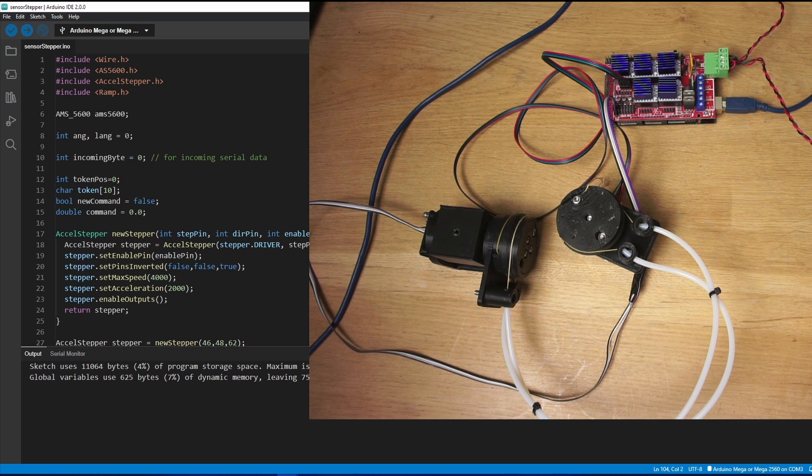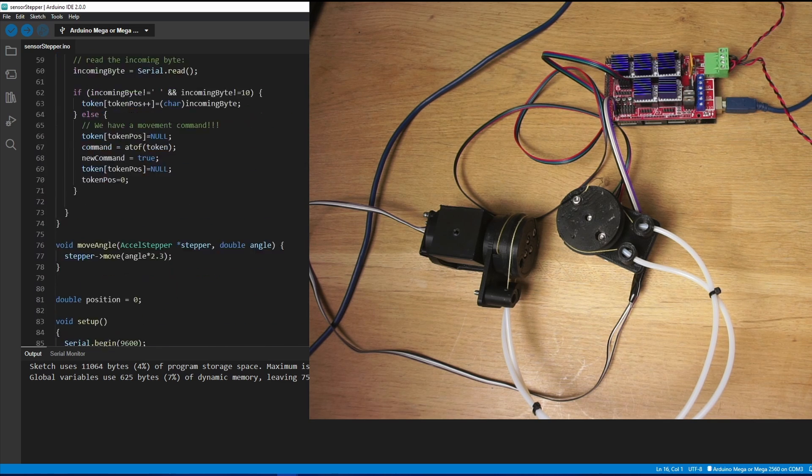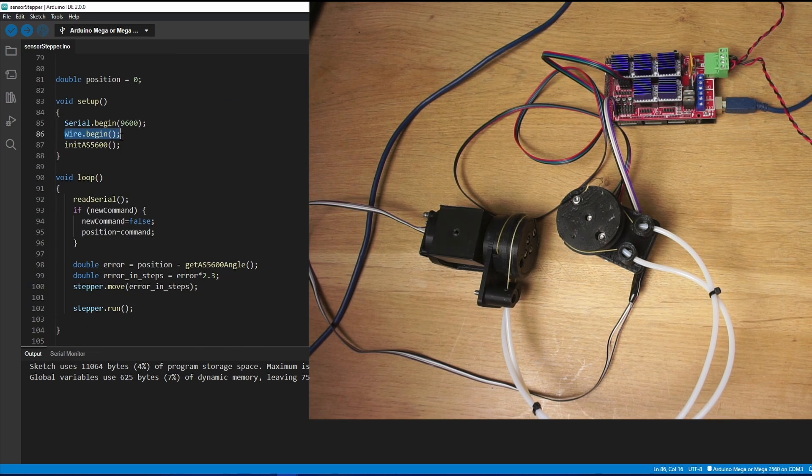After messing around for a bit it turns out that the code is really easy. I'm just setting up a new stepper motor here. In the setup function, we just tell Wire — which is the Arduino I2C library — to start and then we initialize our sensor.